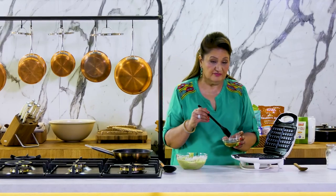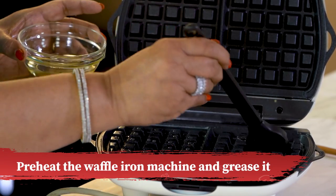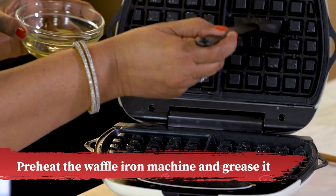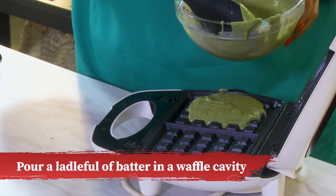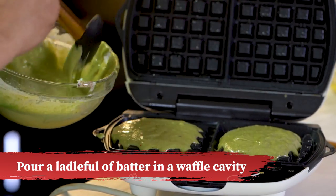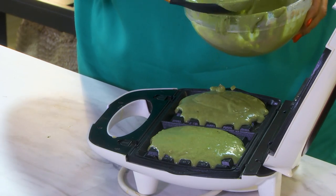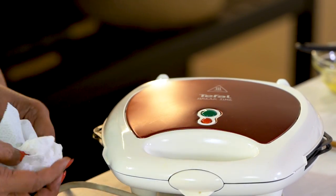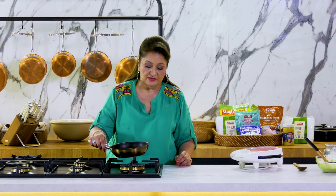I'm going to grease the waffle grill, which is heated up. Now let's make a quick sauce to go with the waffles.